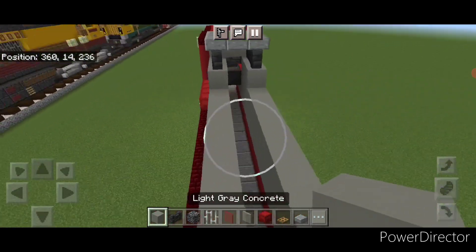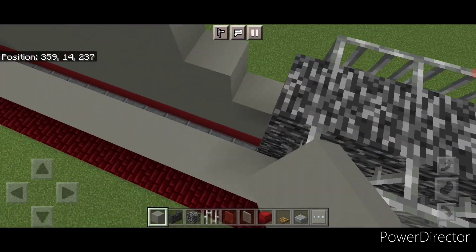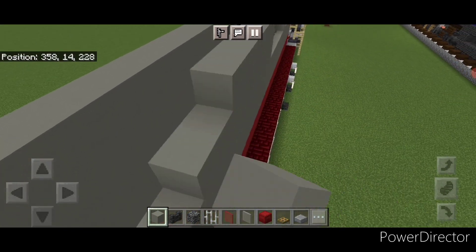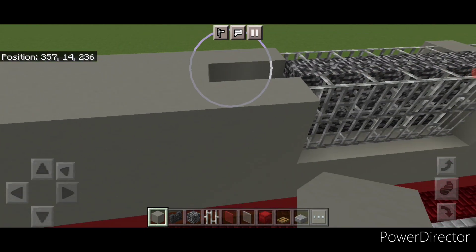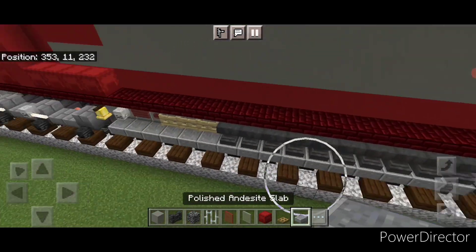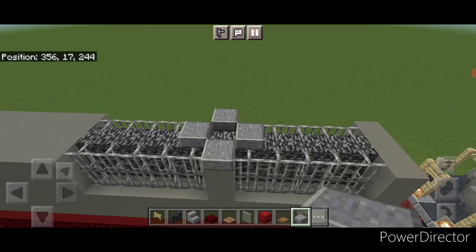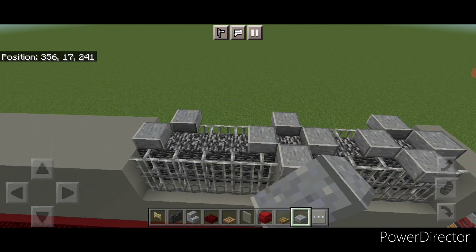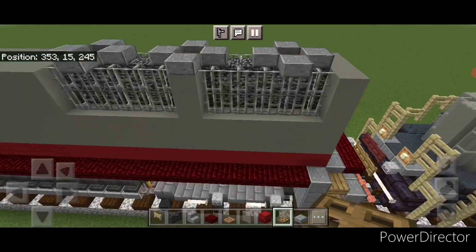Then come in front of this and do two layers of light gray concrete on the top of each side, filling this whole side in back to this bedrock. Then also fill this whole top middle with light gray concrete. Then come on top of the back where these columns of light gray concrete are, do a plus shape of polished andesite slabs, skip back one in another plus shape, skip forward one in another plus shape. Put an oak trapdoor in the center of all three of these fans.